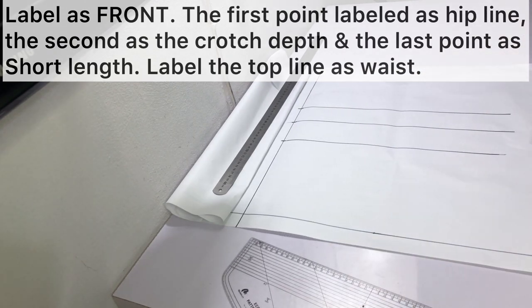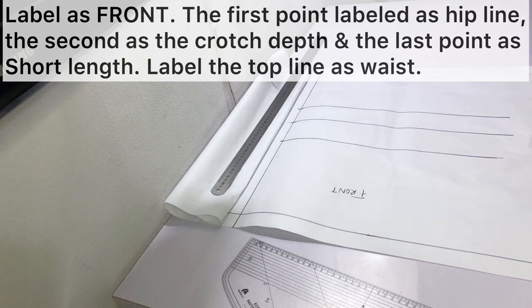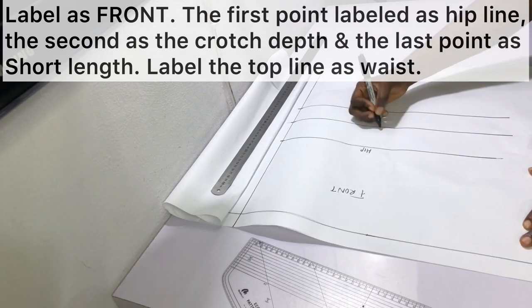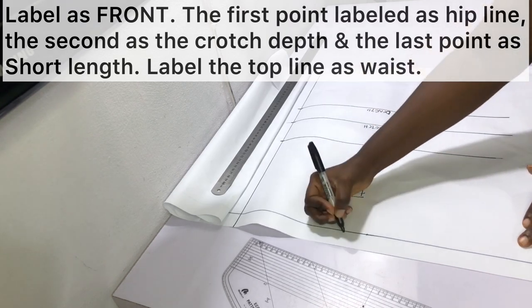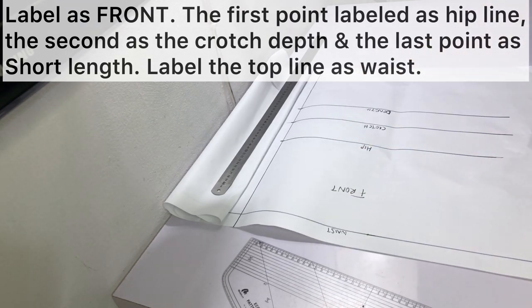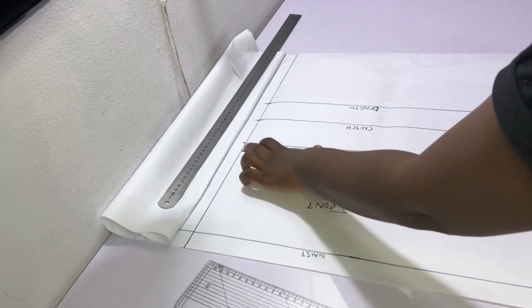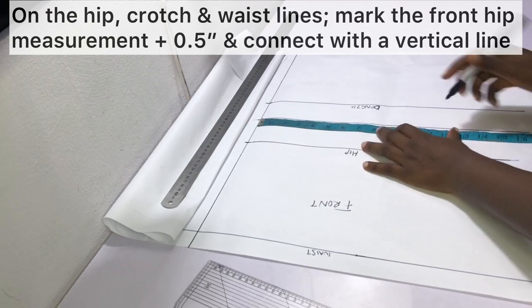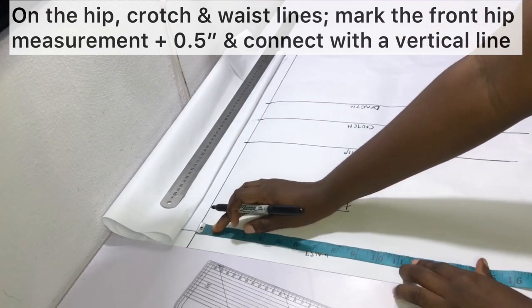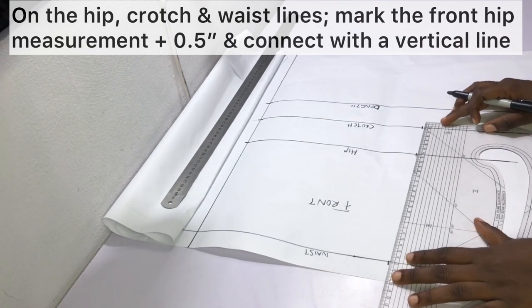Label this part of the pattern as front. The first line is the hip line, the second is the crotch depth line, and the last is the short length line. Also label the top line as the waist. On the hip line, crotch line, and waist line, mark the front hip measurement plus half inch ease, then connect all these points with a vertical line as shown.